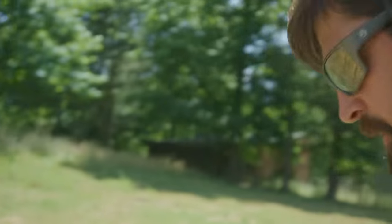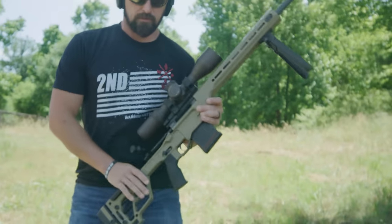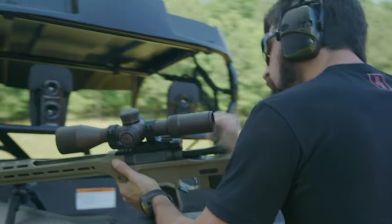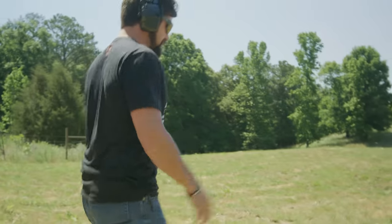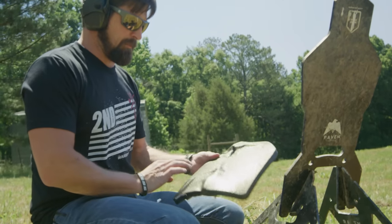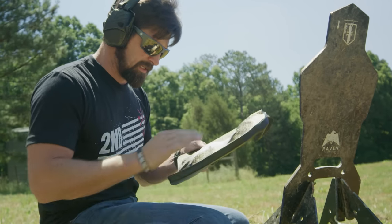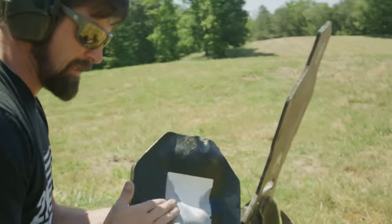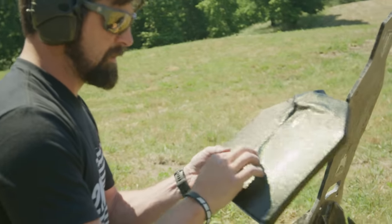We're definitely going to get a pass-through with green tip, but let's do the 6.5 Creedmoor first. The 6.5 Creedmoor is a skinnier, smaller round than something like the .308, which it's replacing across SOCOM for long-range precision work. It's screaming very fast, and being a smaller round, it's pretty hard to stop. No pass-through right there, but look at that deformation. That could break a rib, but you'll live.